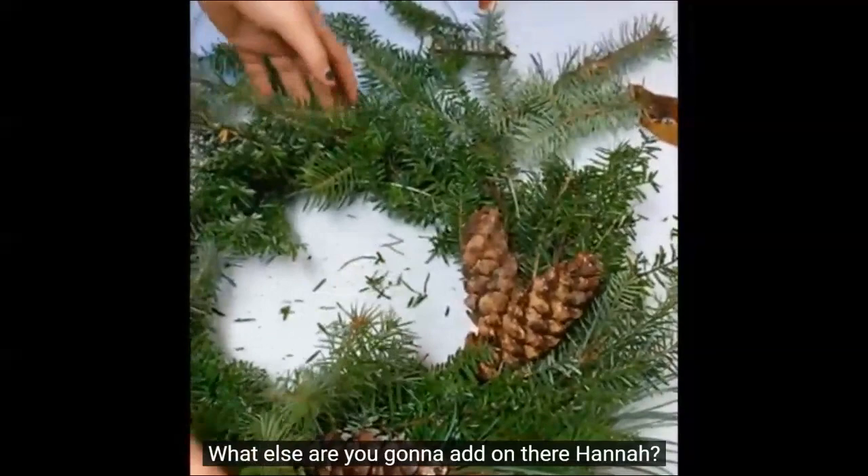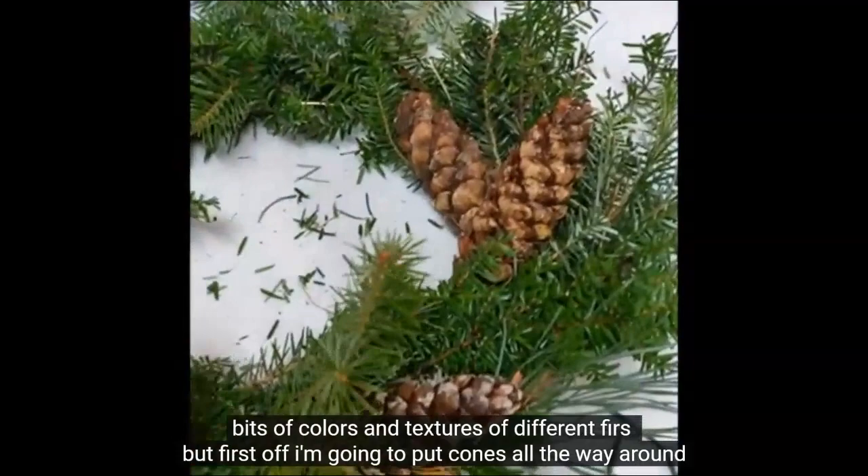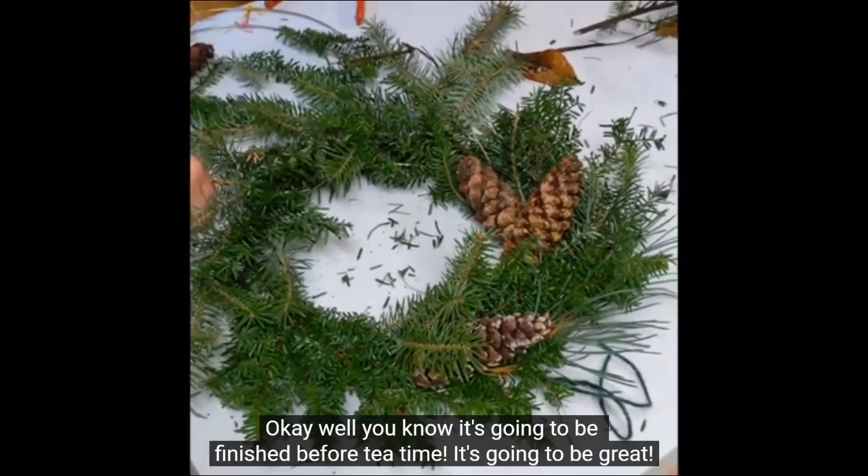What else are you going to add on there, Hannah? She says bits of colors and textures of different firs, and then first off she's going to put cones all the way around. It's going to be finished before tea time — it's going to be great.